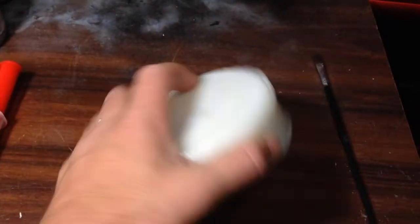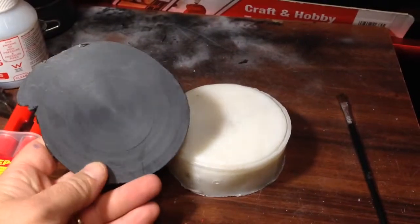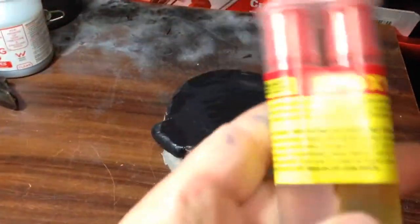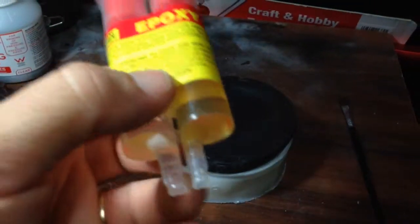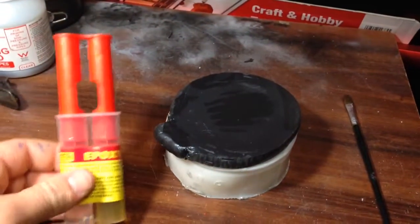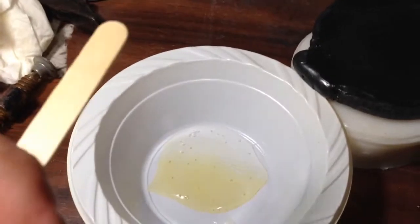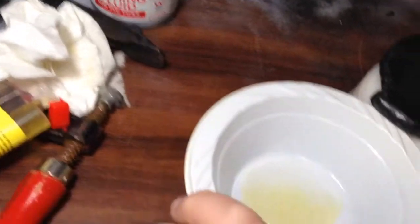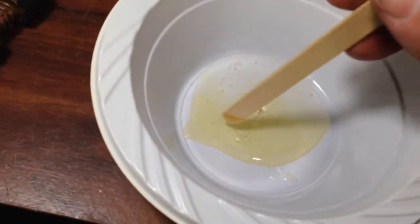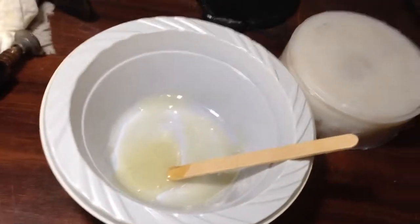Experiment number two: HDPE glueing onto polystyrene. This time we're going to use epoxy adhesive from the $2 shop — about $4 Australian — and we'll see how that goes. We've just squeezed some adhesive into the bowl and we're going to mix it now. I'll be back once it's mixed.